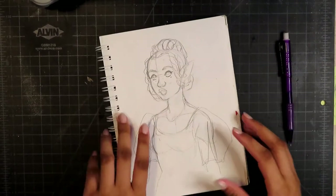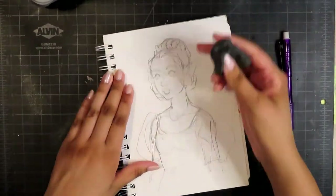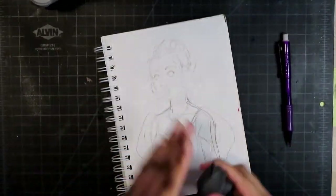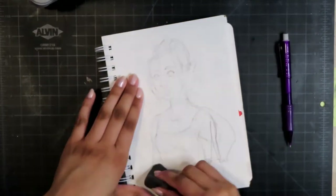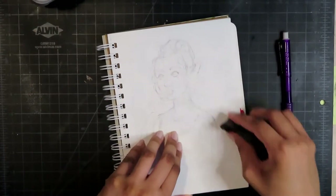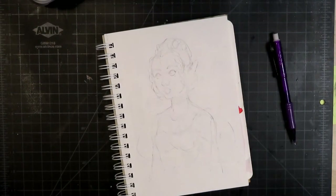This was also the same sketchbook I used when I was getting into a routine with YouTube. I did a draw-daily challenge to help me get comfortable with uploading — I uploaded a video every day. So this sketchbook is very sentimental to me; I really like it.